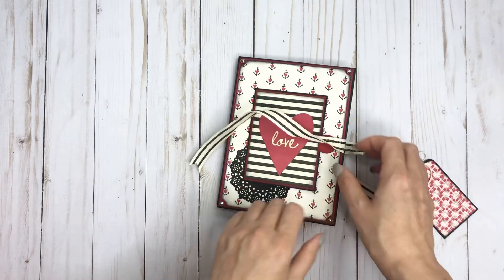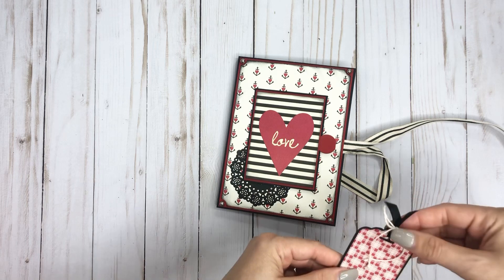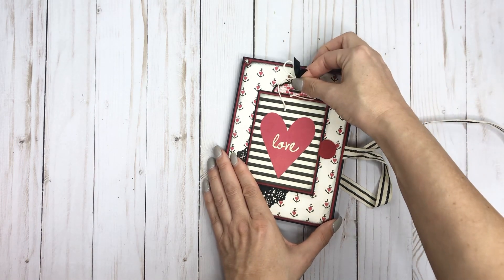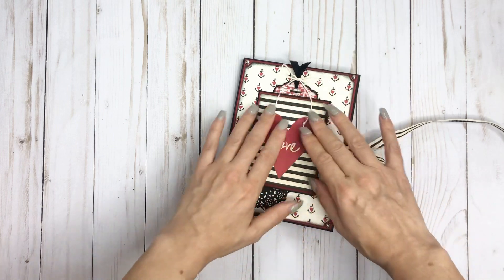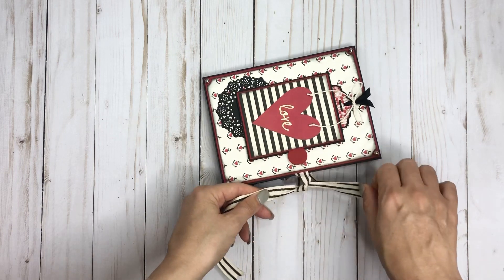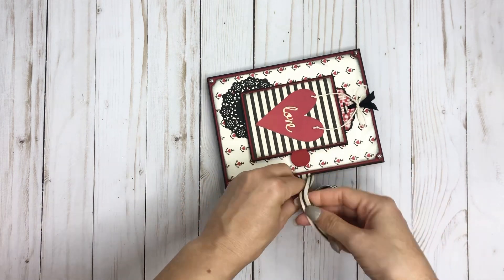I did add some little heart stickers throughout the book. That is it — it's just a really quick folio to put together. I think she calls it her 45-minute folio or something like that. It's a really fast project and a cute collection.